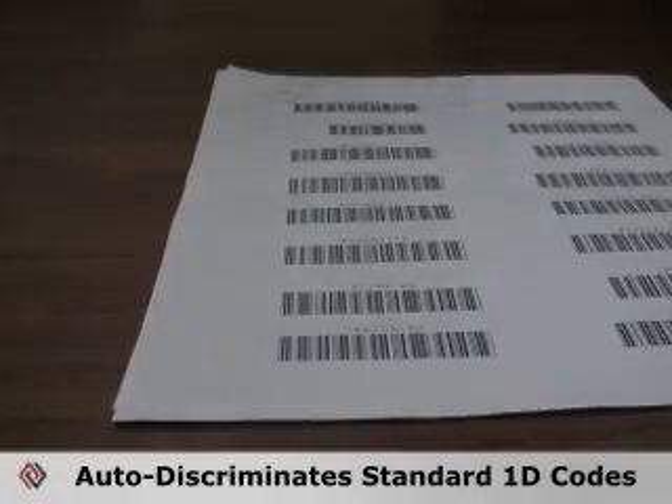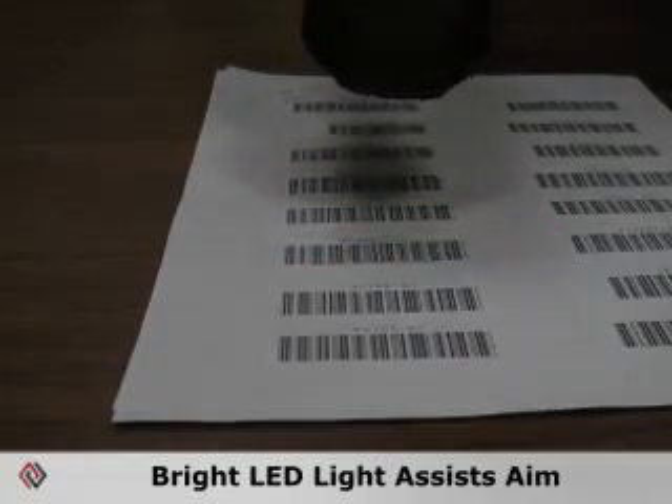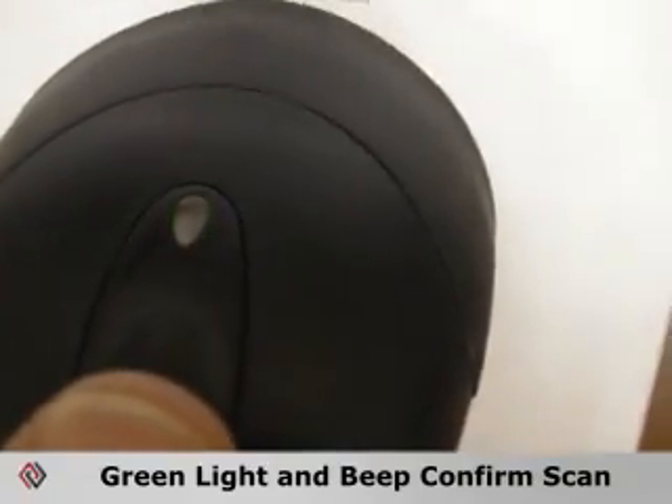It is capable of reading all of the most common barcode symbologies from a distance of up to 3 inches and auto-discriminates all standard one-dimensional barcodes. A bright LED light assists you for more accurate scanning, and confirmation of a successful scan is denoted with a green LED light and beeping sound effect.